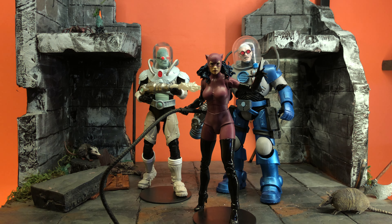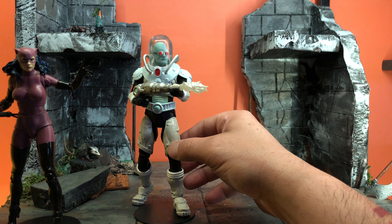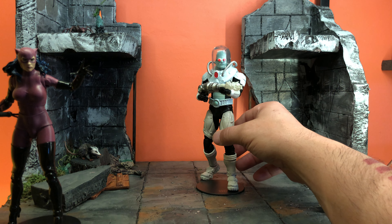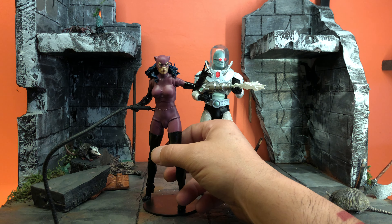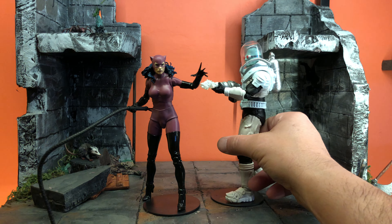First of all, I know this Freeze is supposedly accurate to a comic, but it just looks white — there's no paint on it. This is a custom I did. This is a great sculpt though. I am going to paint this guy to look like that guy, but that is a sick figure. I was kind of just humble bragging there — I just wanted to show off my custom.